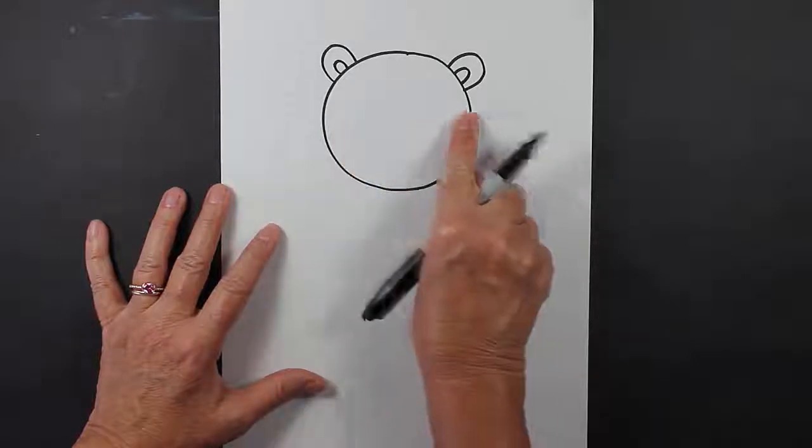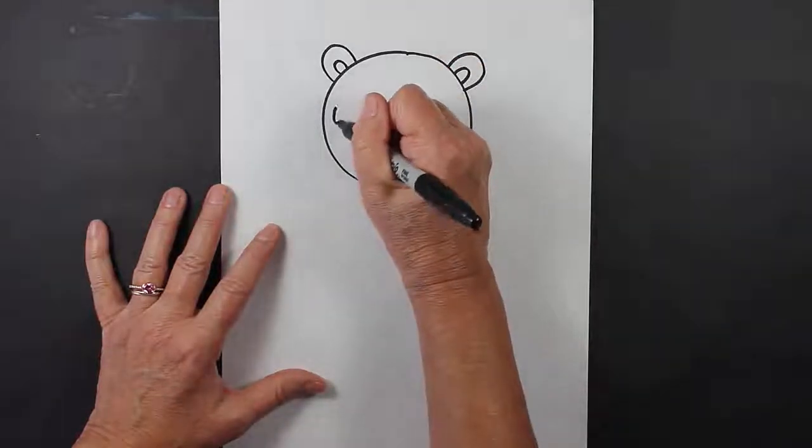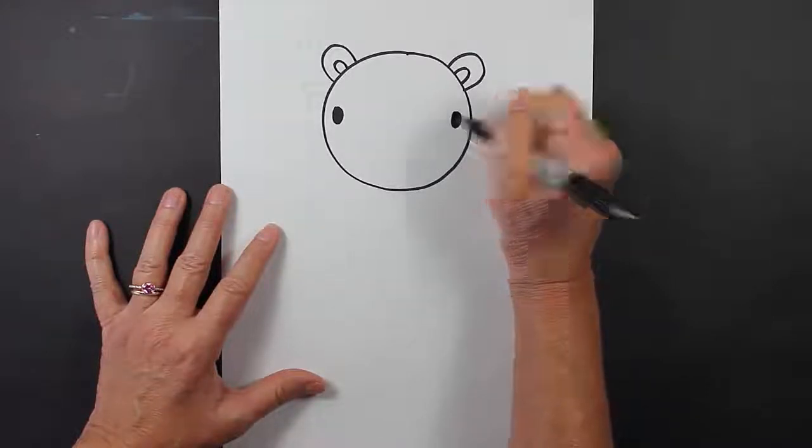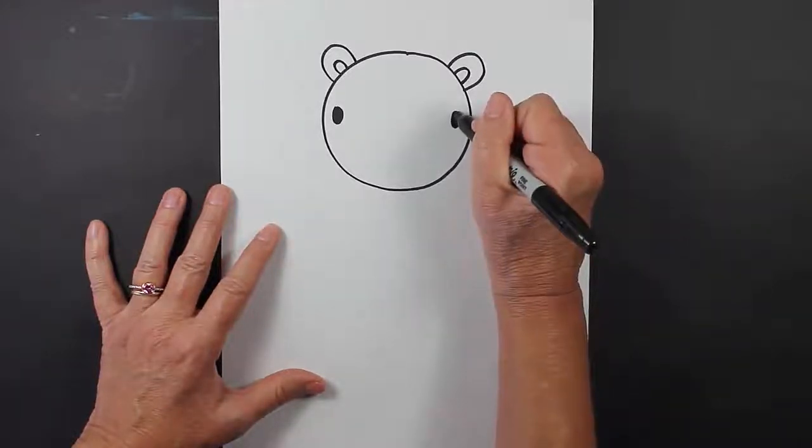Now we're going to move down to the middle of our polar bear's face and we're going to make some eyes, and they're going to be ovals. Make that one just a little bit bigger.